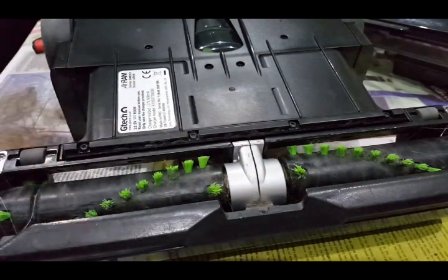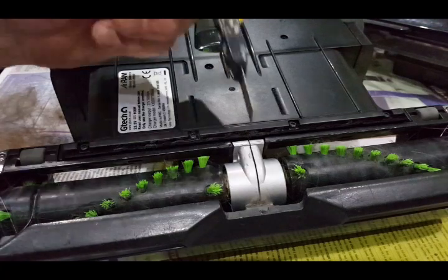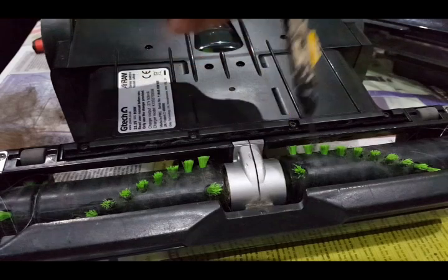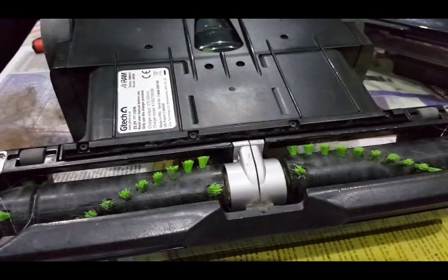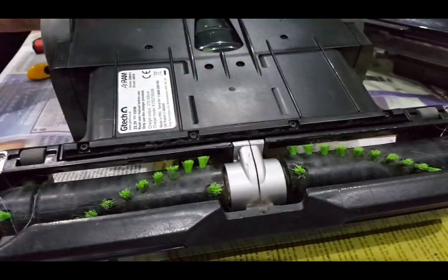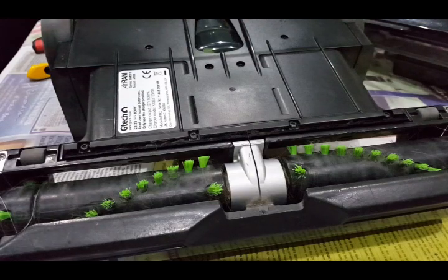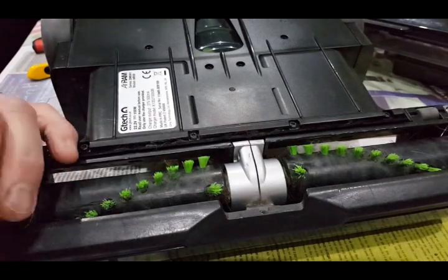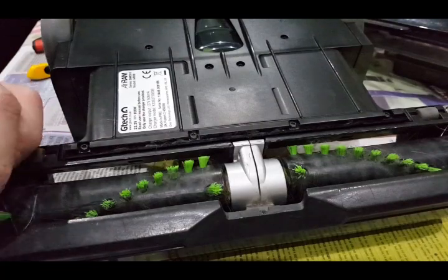So that's looking pretty clear, but the problem with this design is that where the bearings are in here and here and at the end of the rollers, you just get a great load of other stuff stuck in them — and you'll be surprised when you take this off exactly what happens.